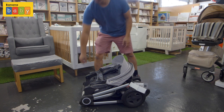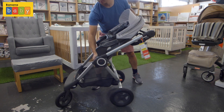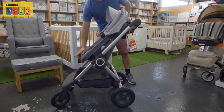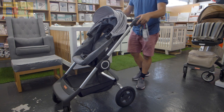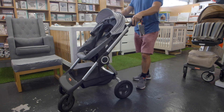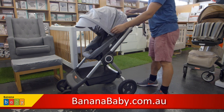You just grab that, put it in the car. If you find it too heavy you can separate the seat and the frame, and to open it's just in reverse order. And that's it — flick your handlebar and off you go. The Stokie Scoot stroller, now available at Banana Baby.